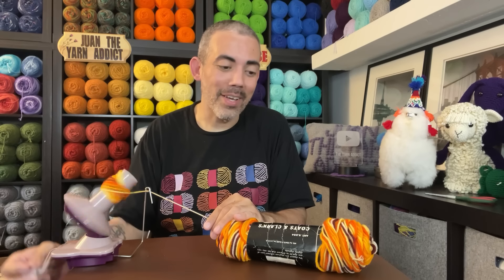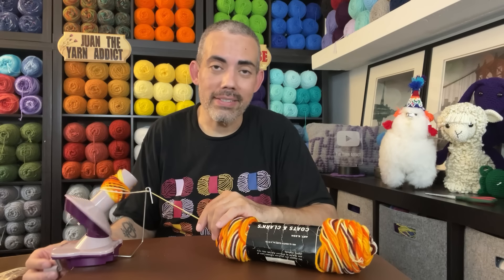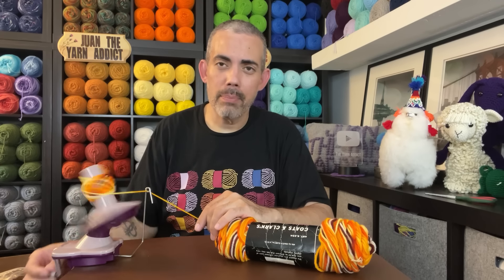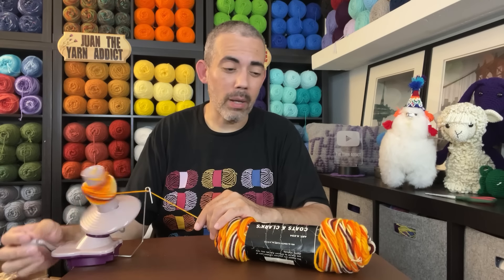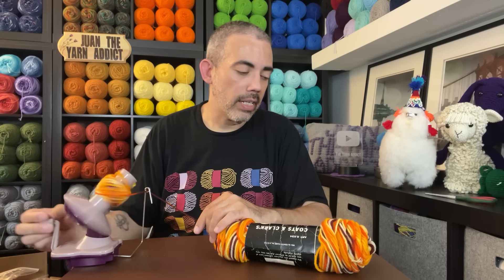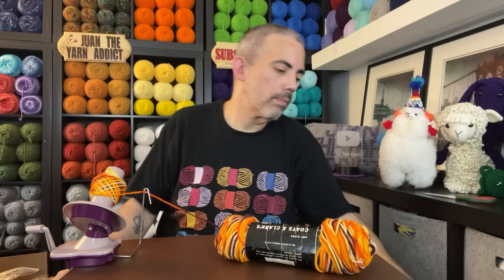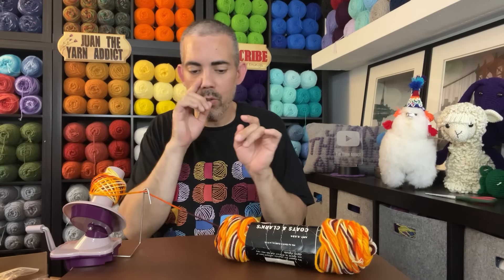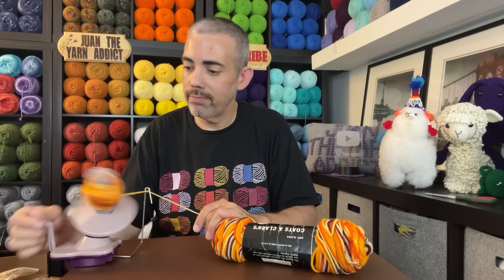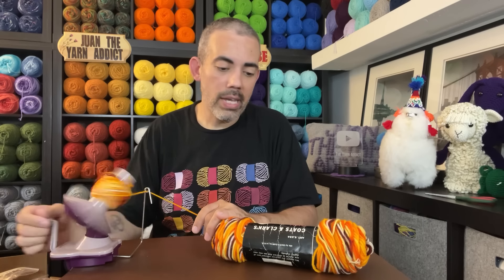I hold on to the yarn for tension. I really like this colorway — it pops, it stands out. It's a bunch of warm colors, which is nice, and it will offset a lot of the blues and purples that I have in my vintage variegated yarn collection. I have tons of these mermaid-y colors, so to have this would be just the balance that's needed.